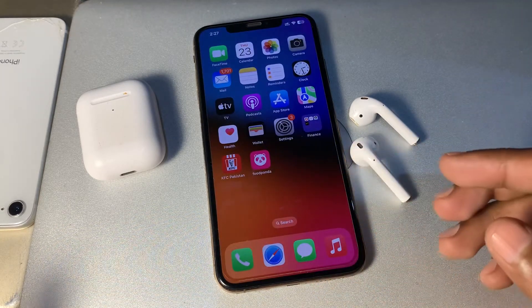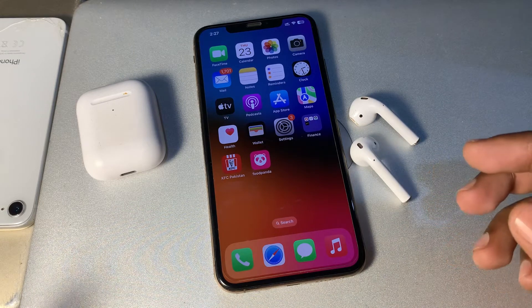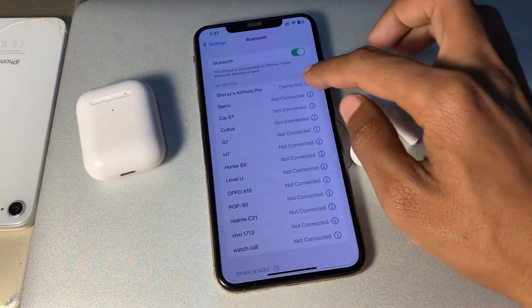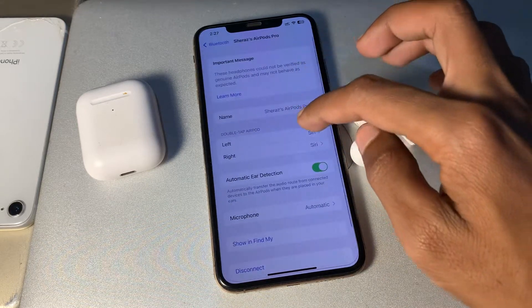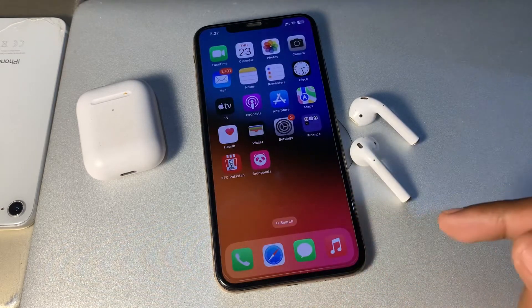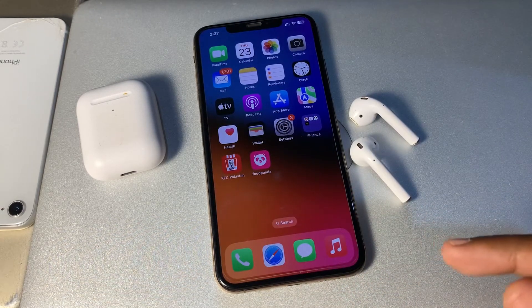If it's still not working, the next step is to turn off Auto Ear Detection. Go to Settings, click on Bluetooth, and tap the info icon next to your connected EarPods. Then turn off Automatic Ear Detection.